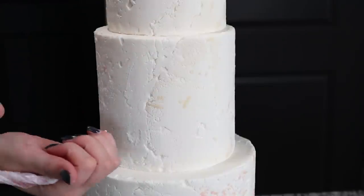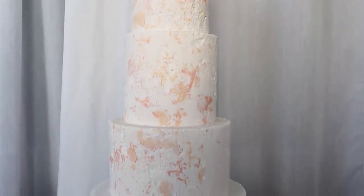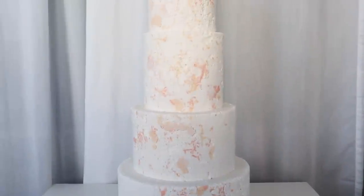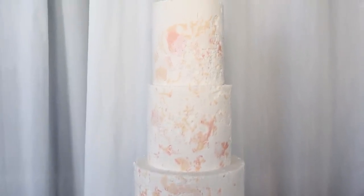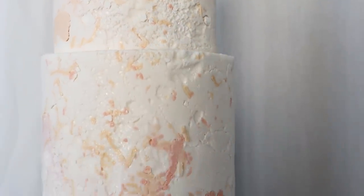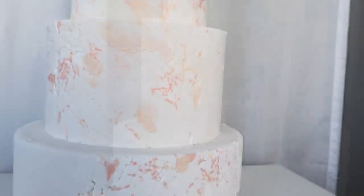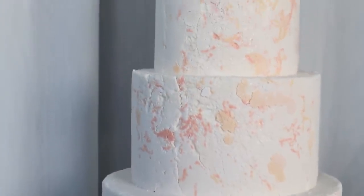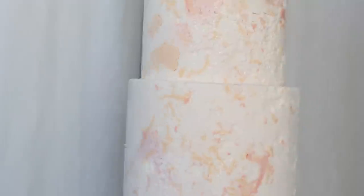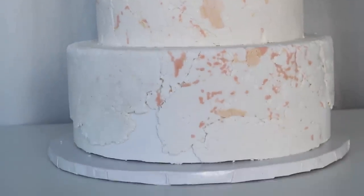Here's the final cake so far. This is part one of the tutorial — next week I'll show you what decorations and flowers I added to the design and how to arrange everything on the cake. Thank you so much for watching; I hope you liked this tutorial. If you did, please share it with your friends — it helps a lot. I'll see you next week. My name is Anna Stashkina, bye bye!